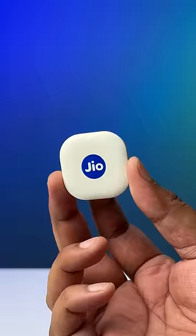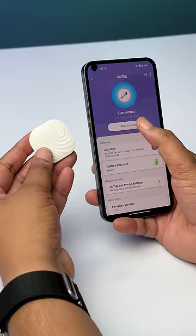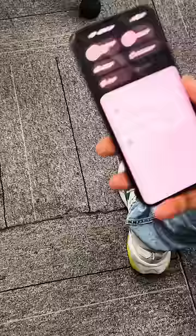This is how the JioTag looks — it works with the JioThings app where you can see its location. You can ring the JioTag, and you also get notifications when you leave the JioTag behind.